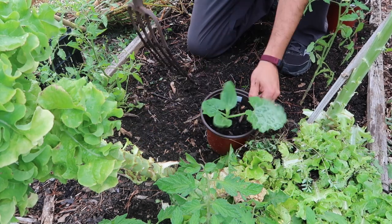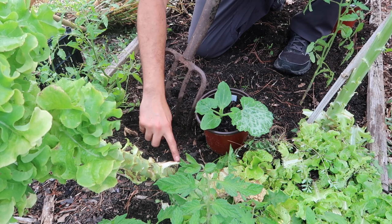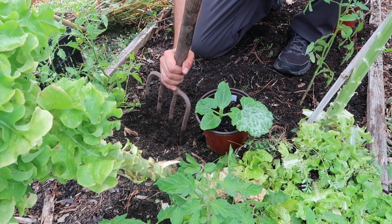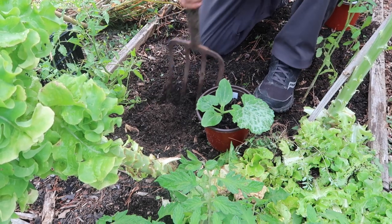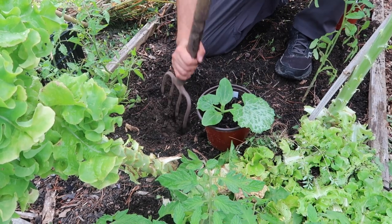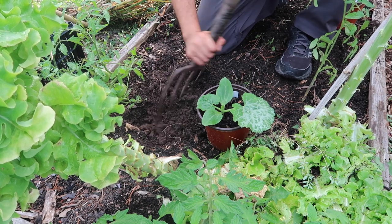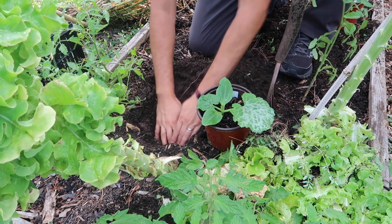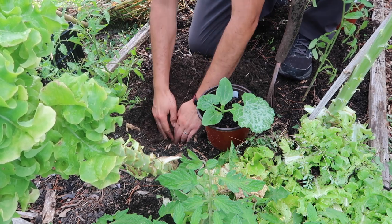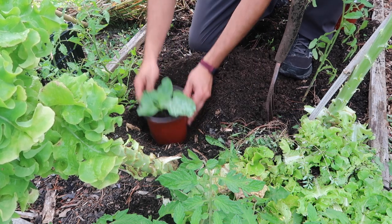The zucchini is going directly into the ground right here. I'm waiting for this lettuce plant to finish maturing to seed, and once it's done I'm going to rip it out. But I also have this beautiful soil where I can put this nice black zucchini — I think this is Black Beauty, that's what the label on the packet said. I'm going to put it pretty deep.